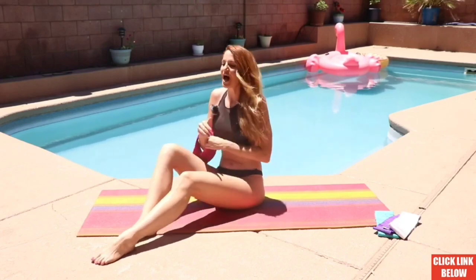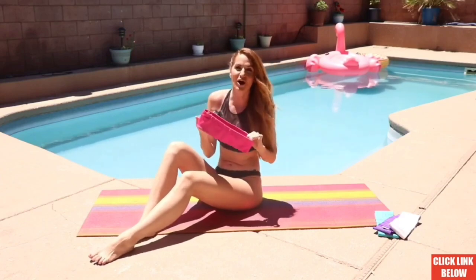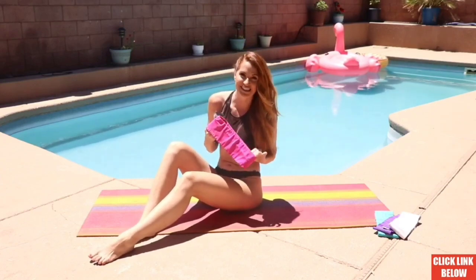It will absolutely help increase and improve the sexual sensation down in your womanhood. So let's go ahead and get started. You can do this with or without a booty band. If you do not have one, you can click the link below. I just use it to add a little bit of resistance in today's workout.